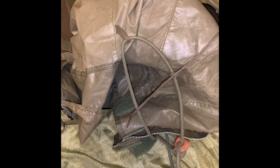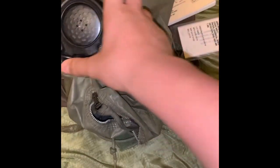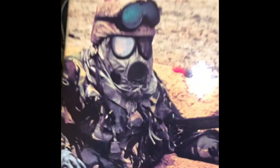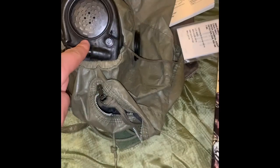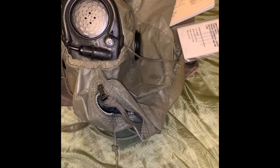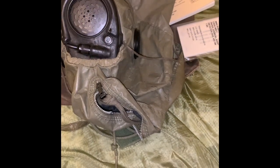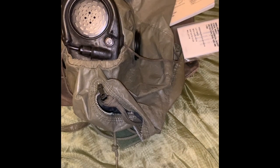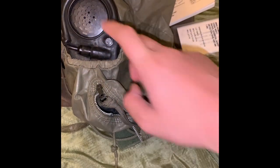This mask, specifically the A2 model, was famously seen in Operation Desert Storm, whether it was news clippings, TV shows, or books — seen in the same configuration. The mask was notably also used in Vietnam as the ABC M17, and this model saw use in Operation Desert Storm.